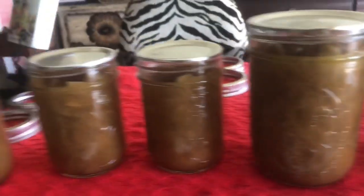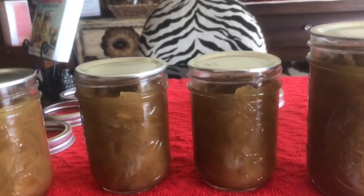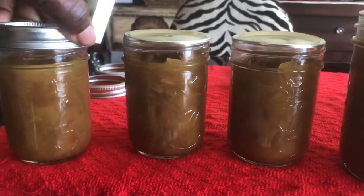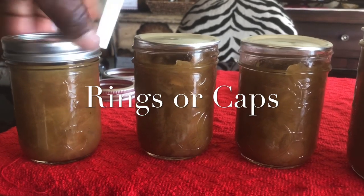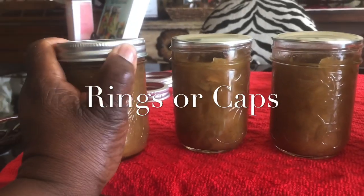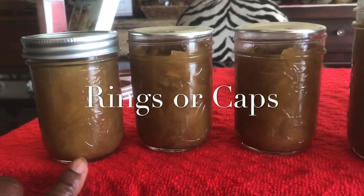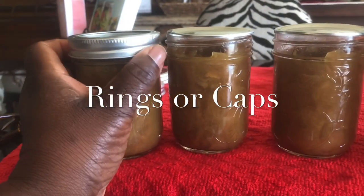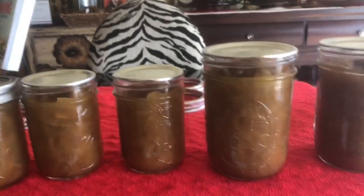I sanitized these lids, rims, and jars with hot soapy water, and then dipped them in boiling water just for a second. Now I'm putting on my caps — I'm just going to finger-tighten them. You don't want them really, really tight, in case there needs to be some pressure, an air bubble, or something that needs to escape. That's the reason why you don't screw them on real tight.